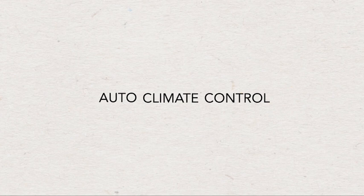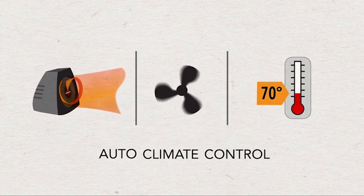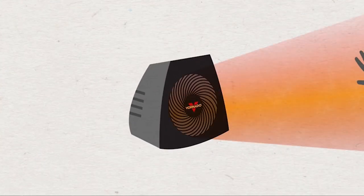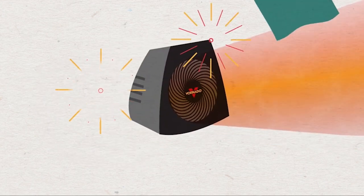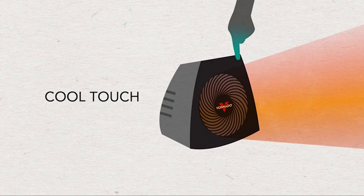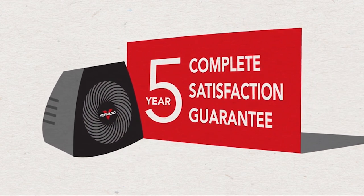With Auto Climate Control, the Vornado senses how much heat and circulation is needed to maintain your ideal temperature and makes adjustments automatically. For added safety, a Vornado comes prepared for everyday unexpected incidents — it automatically shuts off if tipped over or if something blocks the airflow. And because a Vornado doesn't need to use intense heat, it remains cool to the touch no matter how long it runs. With its five-year warranty, longevity is something you won't have to worry about.